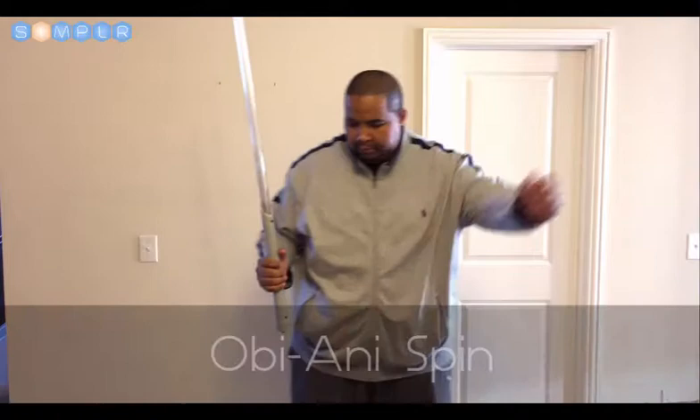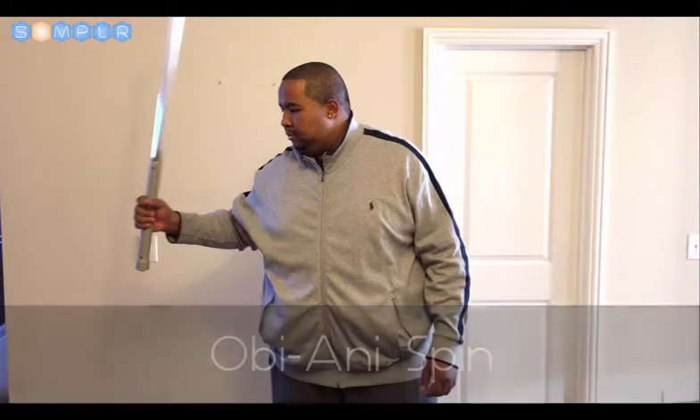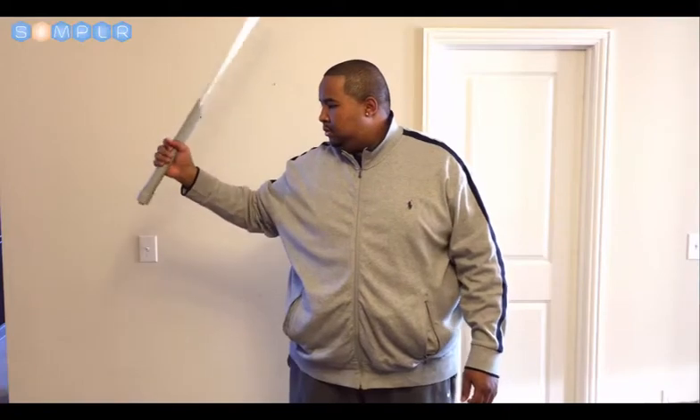The Obi-Andy Spin. Now for the move of all moves — the Obi-Andy Spin. This move is named after Obi-Wan Kenobi and Anakin Skywalker. It is featured prominently in Episode 3, Revenge of the Sith. It starts with a basic spin to the side like so, then it moves to a spin behind the back.